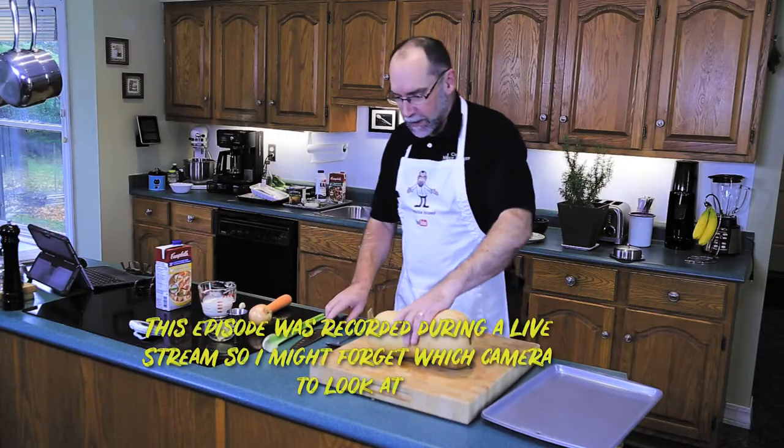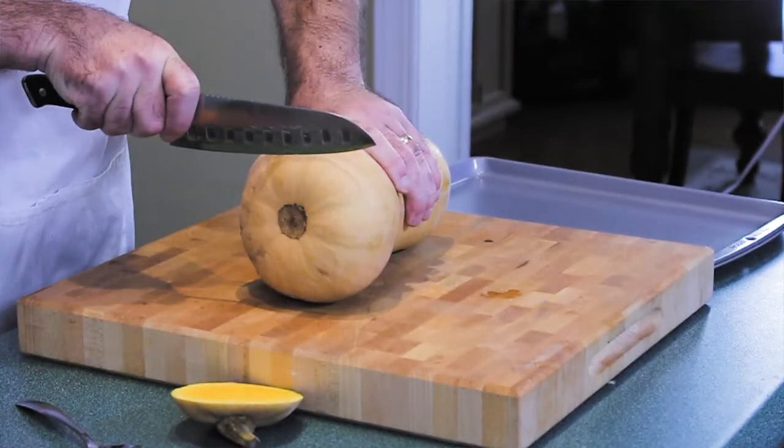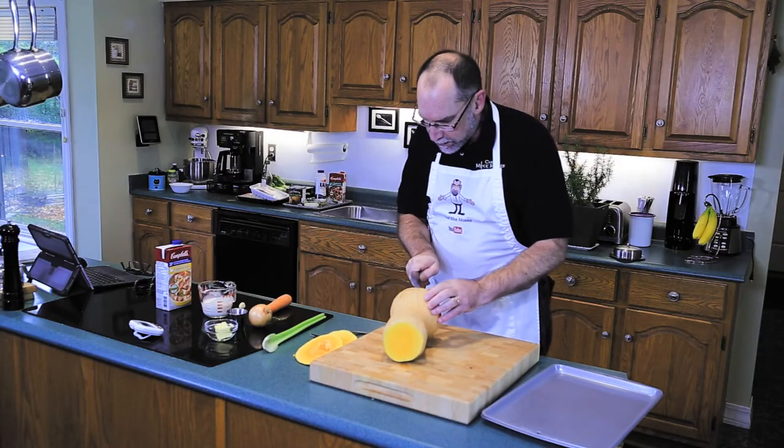Let's get this butternut squash trimmed and ready to go. I'm just going to trim off the end, make it nice and square, then cut it down the middle.